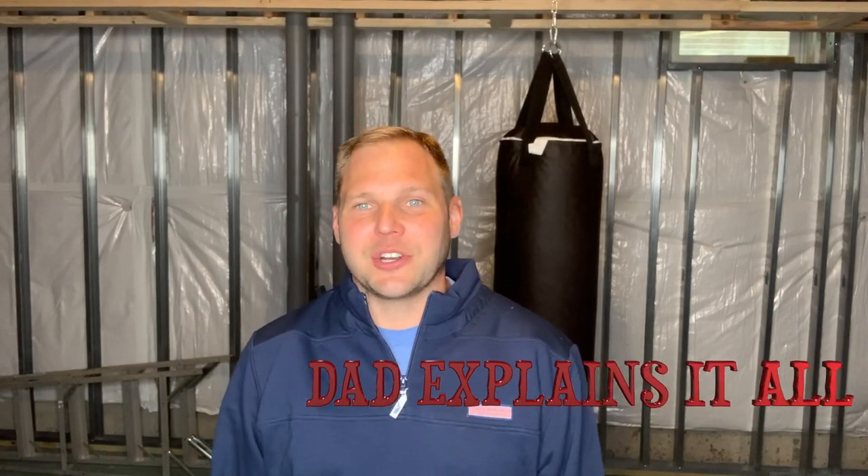Hey everybody, how's it going? My name is Bob. Welcome to the channel Dad Explains It All. Today we're going to hang up a punching bag. The channel is going to be dedicated to how to be an adult.